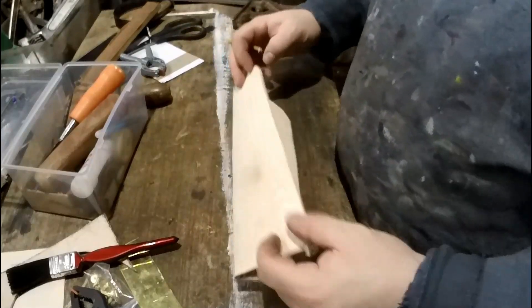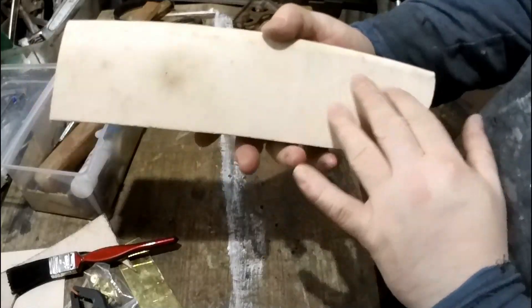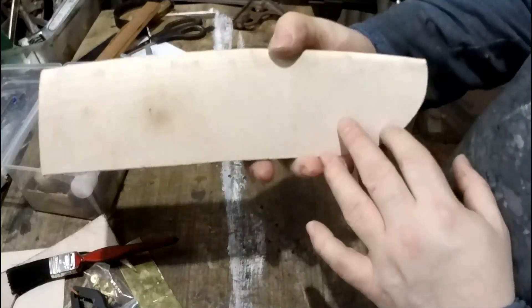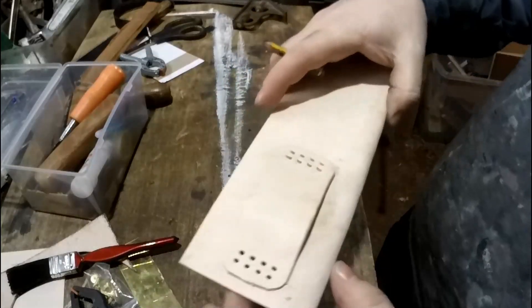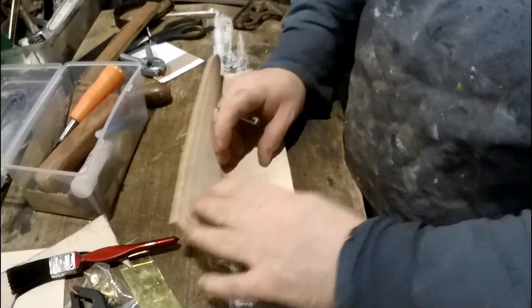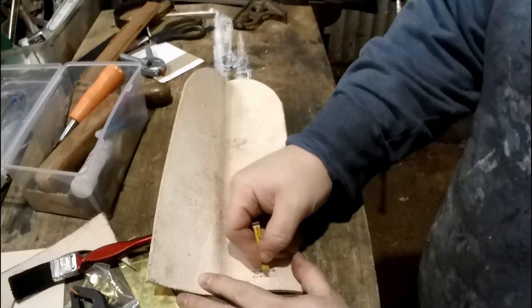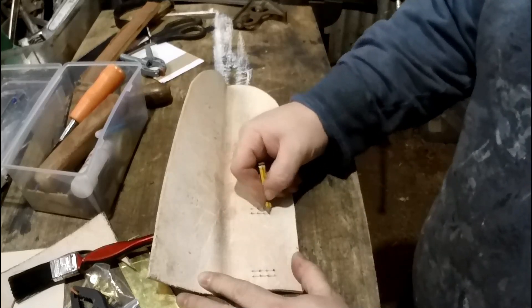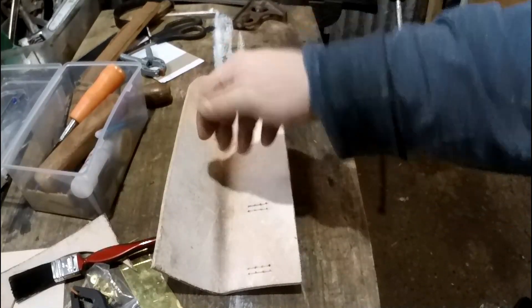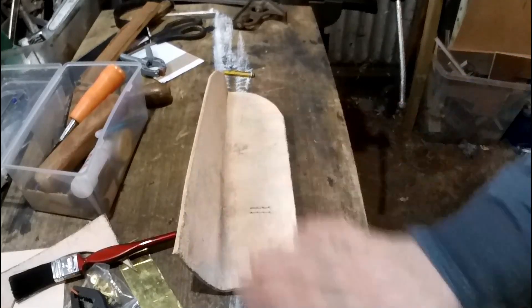I would recommend, if you're ever doing leather work, keeping it as absolutely clean as possible. I have a bad habit of making it all scratched and dirty. You want to keep it scratch free and dirt free. I'm going to open this up a bit now. Where the holes are, we're going to cut a little groove so that the thread sits flush with the surface. That way when you put the knife in and out it won't catch.